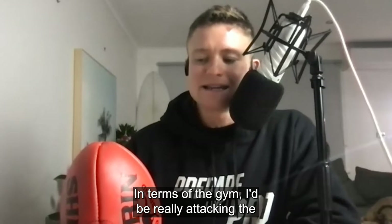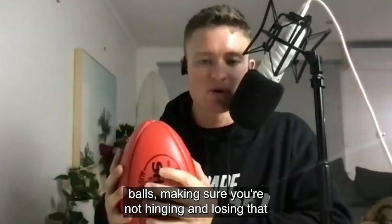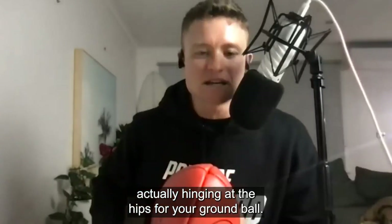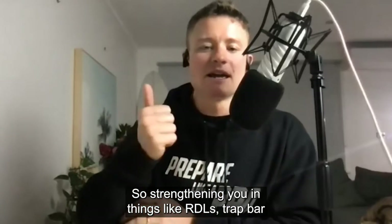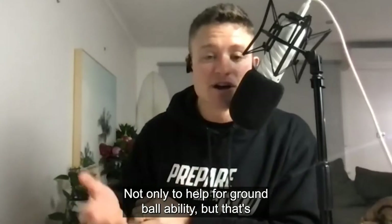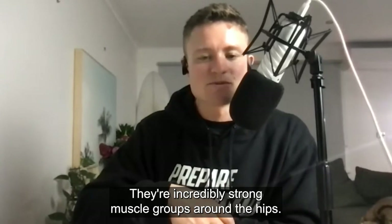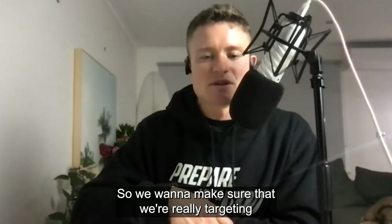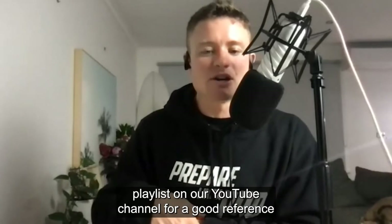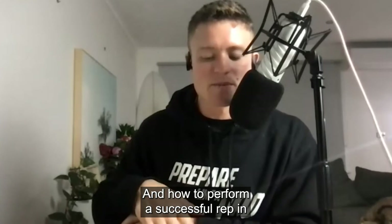In terms of the gym, I'd be really attacking the contested side of the game — working on your ground balls, making sure you're hinging at the hips rather than losing abdominal tightness by hinging at the spine. Strengthening exercises like RDLs and trap bar deadlifts to really strengthen the posterior chain — not only to help with ground ball ability, but also to keep your feet and build those incredibly strong muscle groups around the hips. Check out the exercises in our lower body strength playlist on our YouTube channel for a good reference of those drills and how to perform a successful rep in terms of technique.